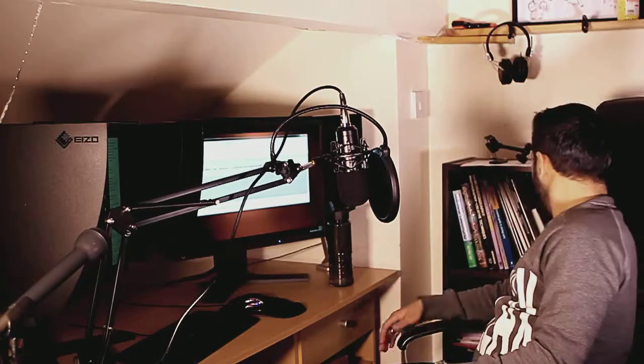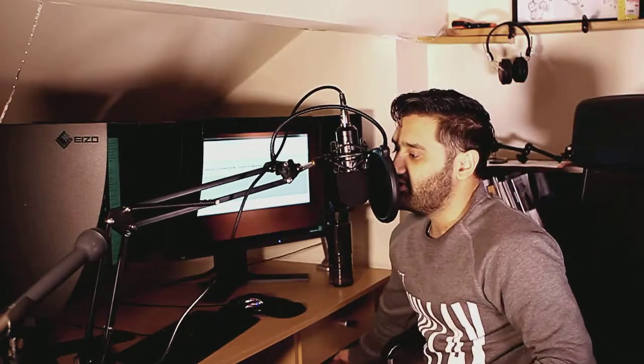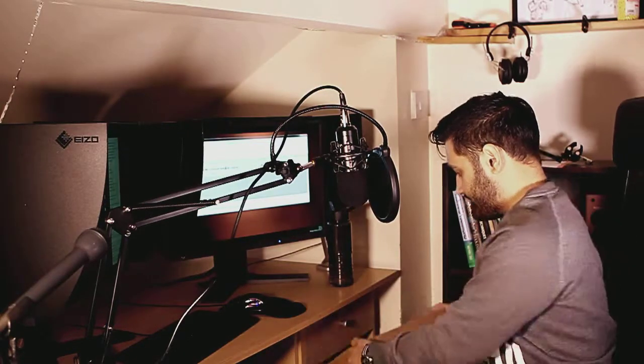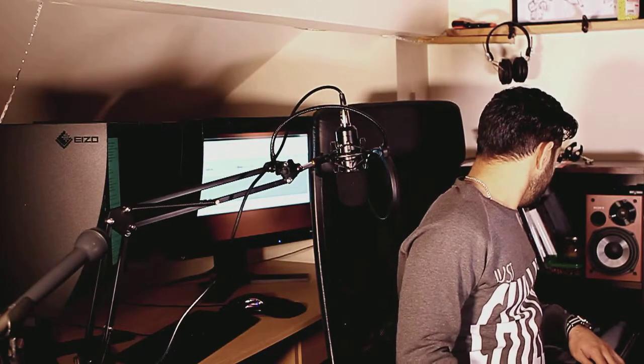I mainly use them for interviews on camera — more professional stuff out and about in the field — because you could put a flag box on there.